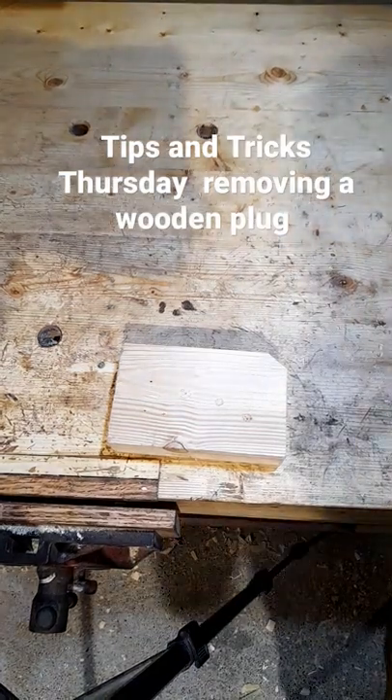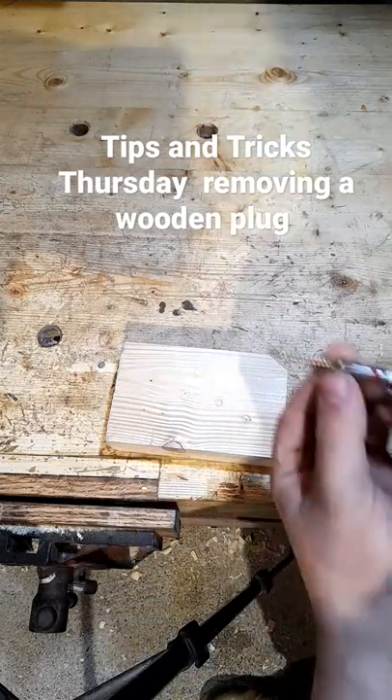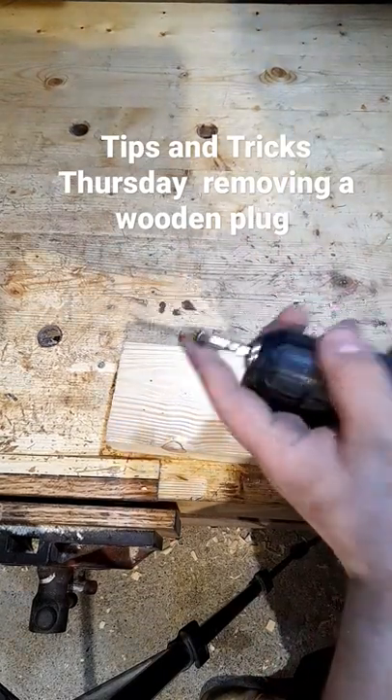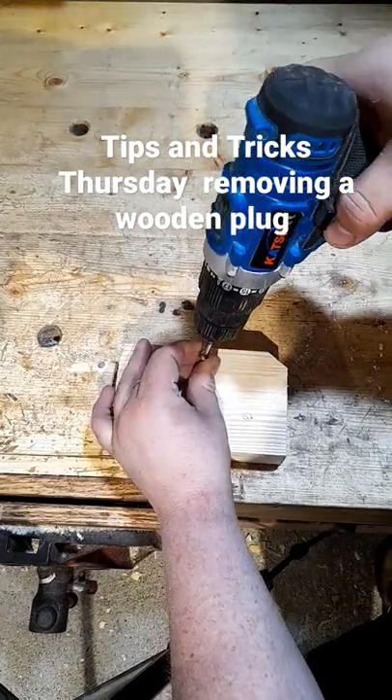Clips and tricks first: removing a plugged screw. So we have a screw in here we want to take out — we've already put a plug in it. What we want to do is get a nice coarse grain screw, like a number 5.